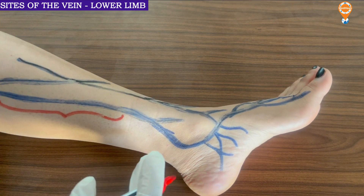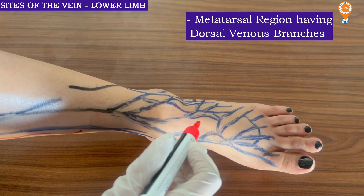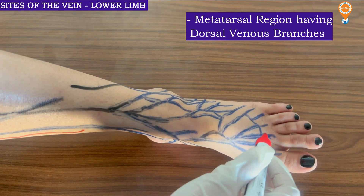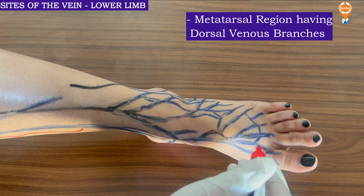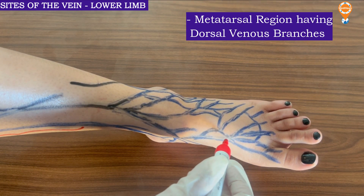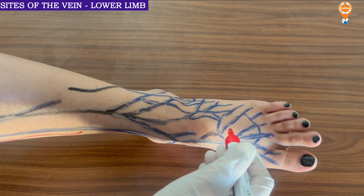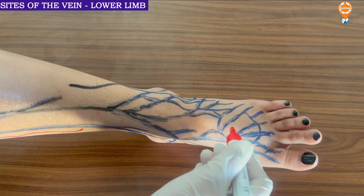In the metatarsal region there are multiple branches, similar to the metacarpal vein. These areas are called dorsal venous branches. These Y-segments or these areas are dorsal venous branches, but they are not a very appropriate area for putting an IV cannula unless no other options are left. Sometimes it is done, but very fine cannulas are placed here.